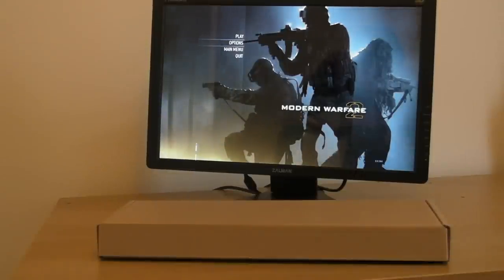Hi, this is Adam from Ads Productions and this is the review of the Zalman Trimon 2D or 3D convertible LCD monitor.